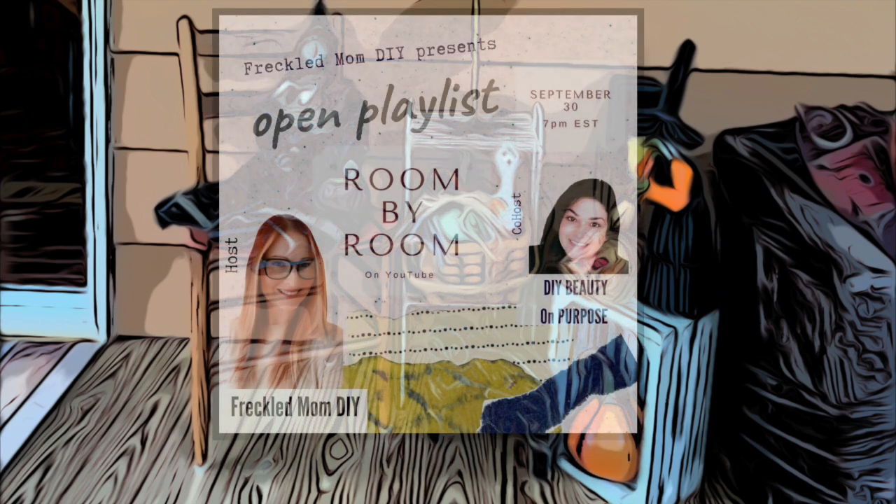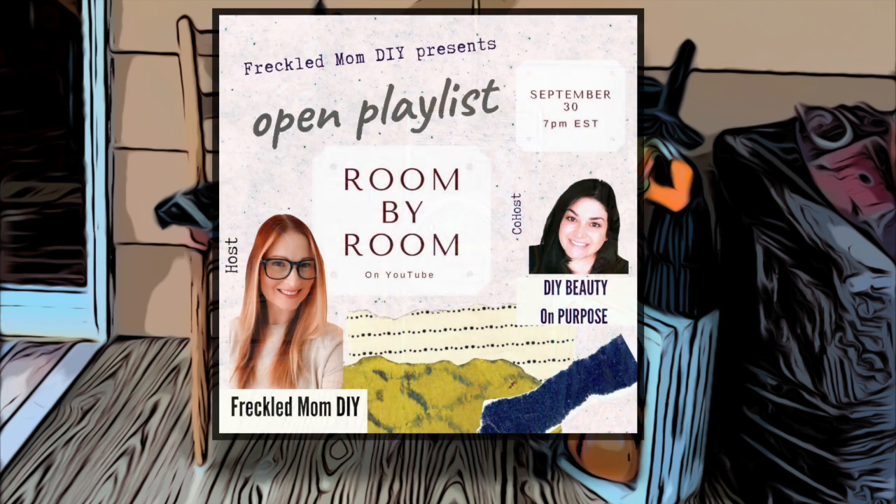Hi, Happy Hoarder here, and I'm so excited to be participating in Freckled Mom's Room by Room, co-hosted by DIY Beauty on Purpose. Thank you, Devin and Leonette, for putting together this open collaboration so that we can all participate.